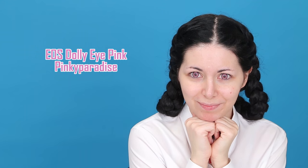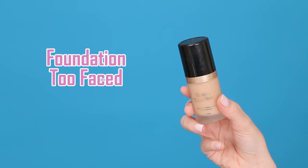First I'm going to need some pink circle lenses to change the color of my eyes. Then I'm going to apply some primer all over my face with my fingers, and then I'm going to apply my foundation with my beauty blender.